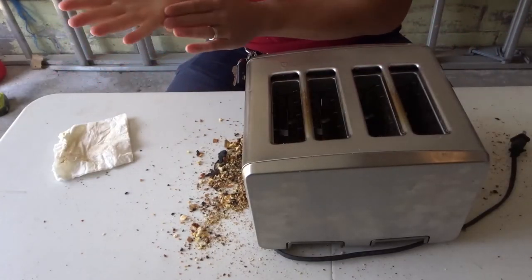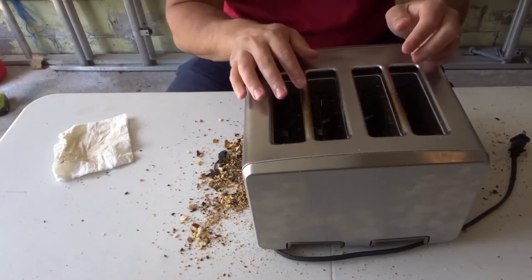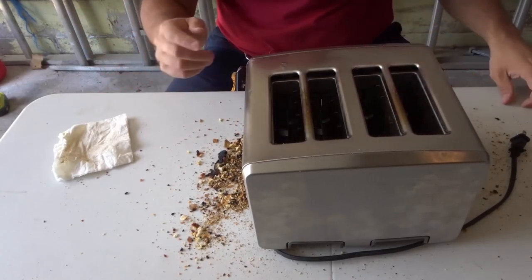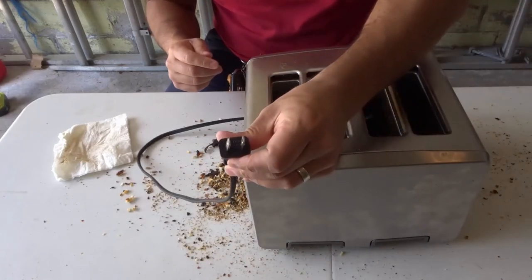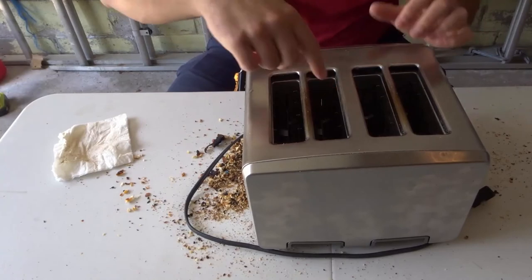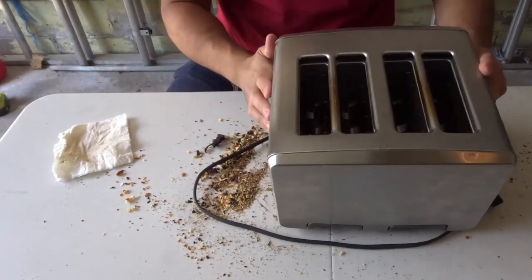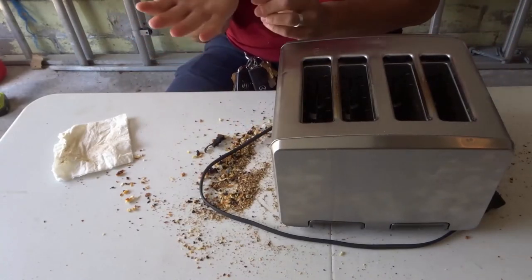Last but not least, optionally — and make sure your toaster is still unplugged — you can take a dry toothbrush and scrub all of the grates inside the toaster. That will help clean the interior heating elements and grates.